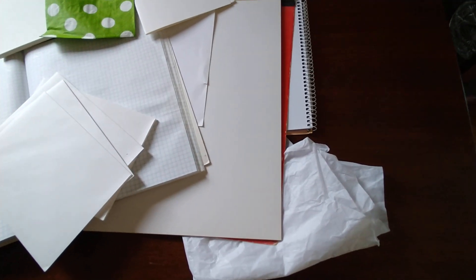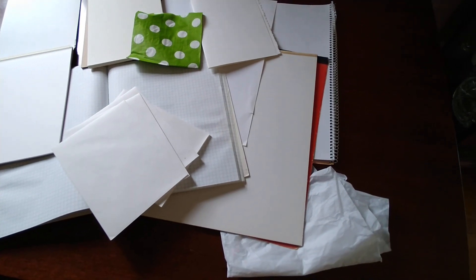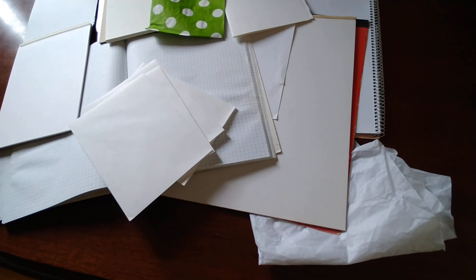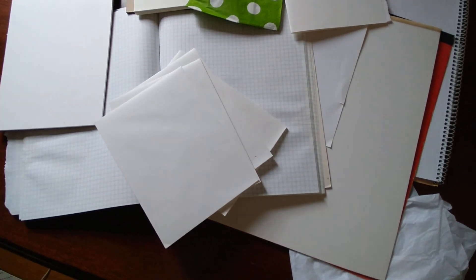Papers come in many thicknesses, properly called weight, from vintage and antique fine typing and writing papers, sometimes known as onion skin, to heavy cardboard papers, and this is all known as stock.